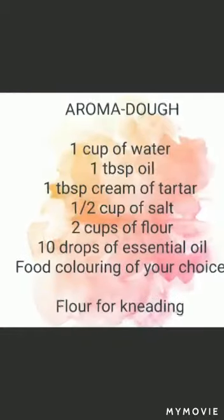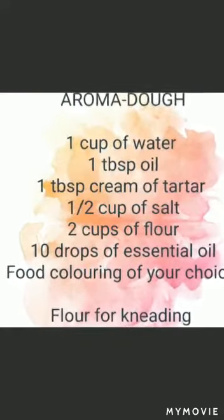Here is the basic recipe for our aroma dough, and here are the benefits of play-doh.